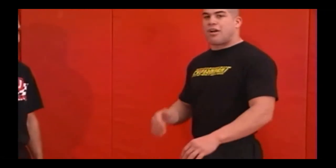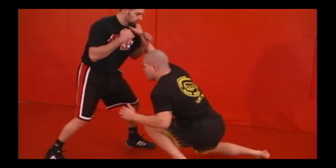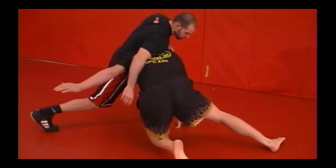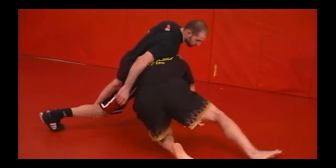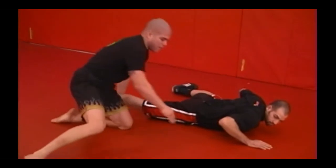When finishing a single, sometimes there are problems finishing high because the guy will sprawl his hips down when I shoot. In this case I use what I call a calf wrap. I hit my shot, the guy sprawls, and you can see how my right hand is going down towards his calf. All I'm going to do is circle to my left and he'll drop right in front of me. That's a calf wrap — it's really hard for guys to defend because it keeps their hips straight.